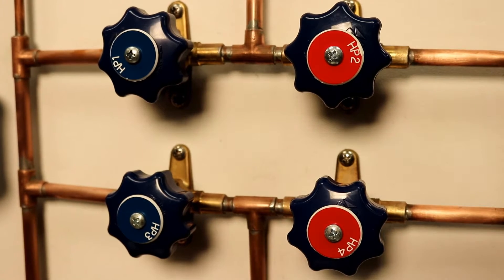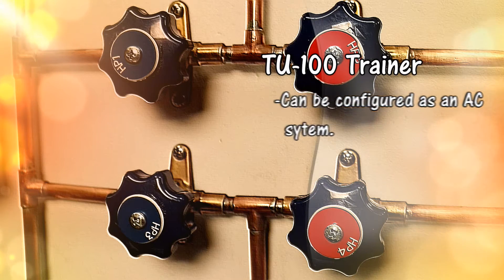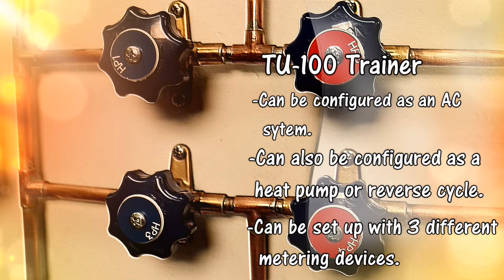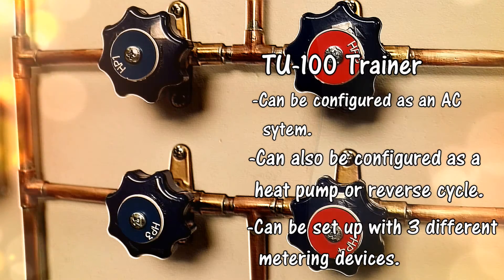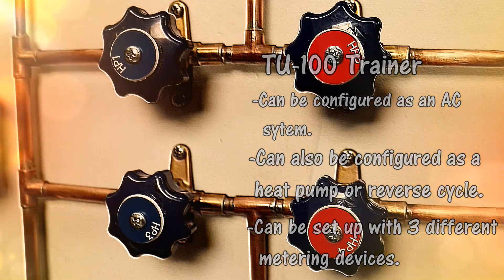The HP1 through HP4 hand valves are used to change the system from air conditioning operation to heat pump and heat mode operation. When HP1 and HP4 are open, the upper coil functions as the evaporator and can be operated with one of three different metering devices. When HP2 and HP3 are open, the upper coil functions as the condenser.